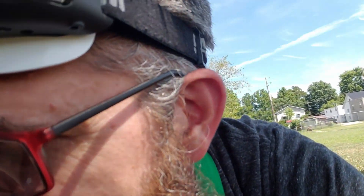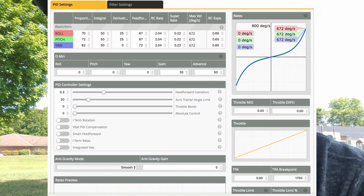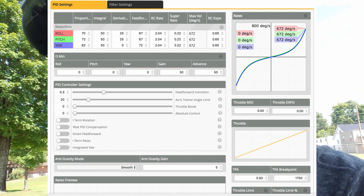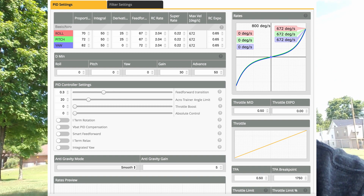Let me connect it here and pull it up so we can go through the changes I made. So, what I'm talking about: I turned off D-min — I set D-min roll, pitch, and yaw all to zero. I left gain and advance alone, because if you set the others to zero it doesn't come into effect. I set my D terms down to about 25, because I know those have been good values in the past and you really don't need a whole lot of D. That was on pitch and roll.